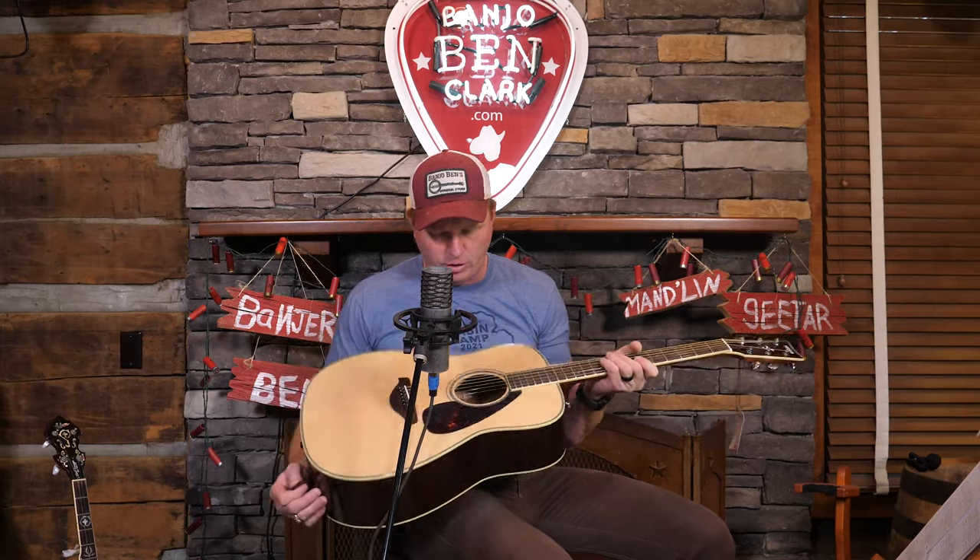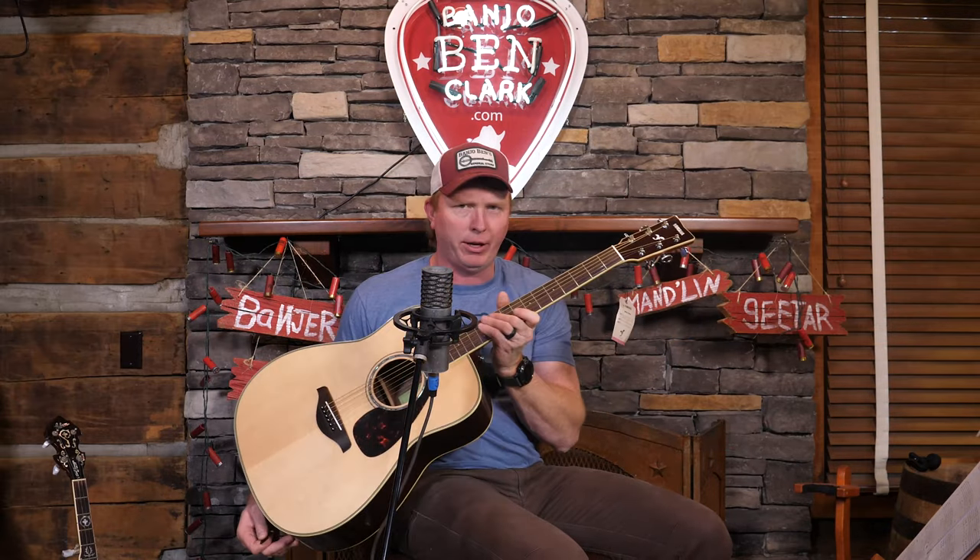The guitar I'm using today is a Yamaha FG830, and it's brand new — I've still got the mini pearl tag on it, brand new out of the box. I'm honored to be a Yamaha dealer at my general store, and this is just one of the great Yamaha models that we carry. They're set up like a dream whenever you receive them, so I'd be honored if you check them out on the store's website.